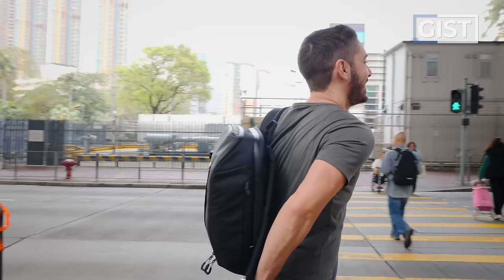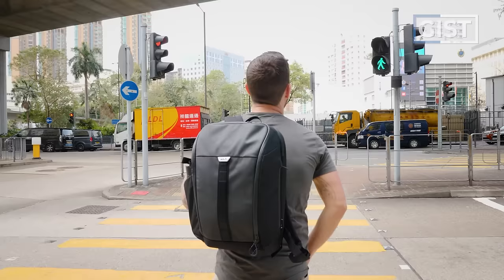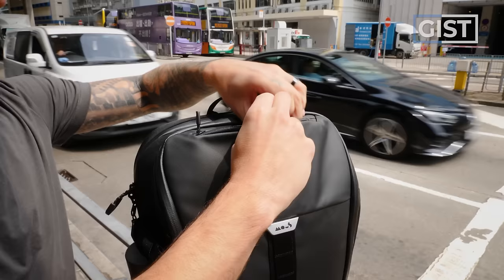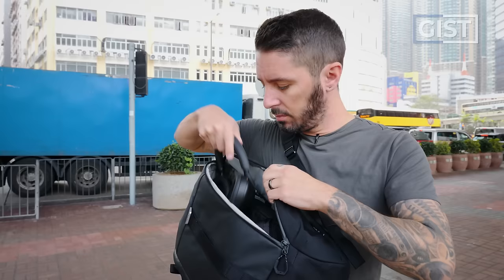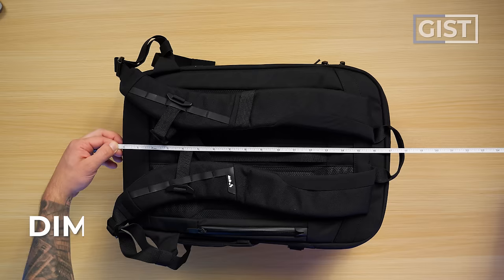As of recording, all Maus backpacks are available in one color option: black. This is the 18-liter version, which in my opinion is perfect for everyday carry, but it might be a little tight depending on how much gear you carry on a day-to-day basis. I'm going to pack out this bag throughout the entire review so you can get a pretty good idea of what it can fit. The dimensions are 17 inches tall, about 12 inches wide, and just under 6 inches deep.